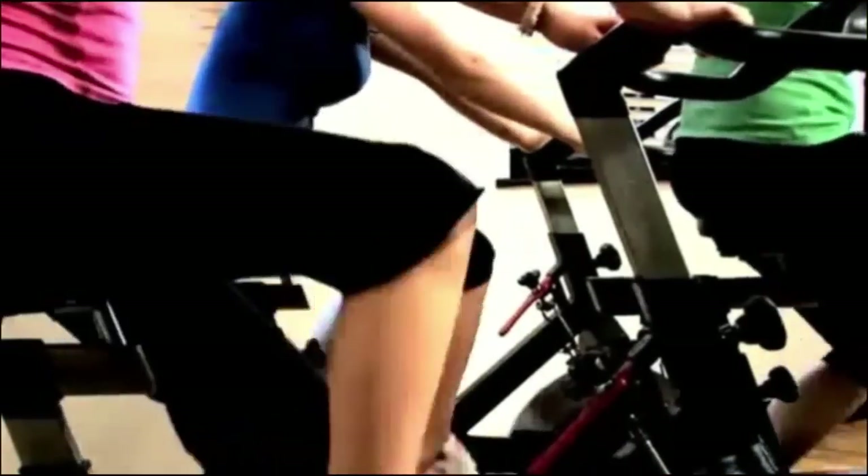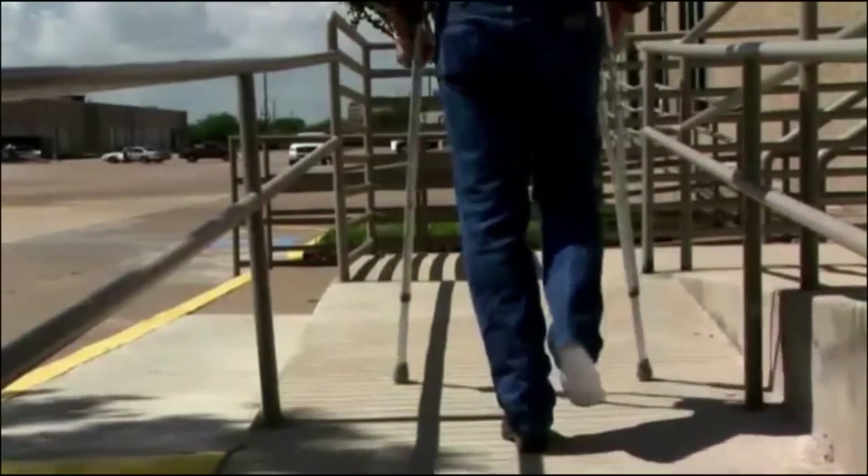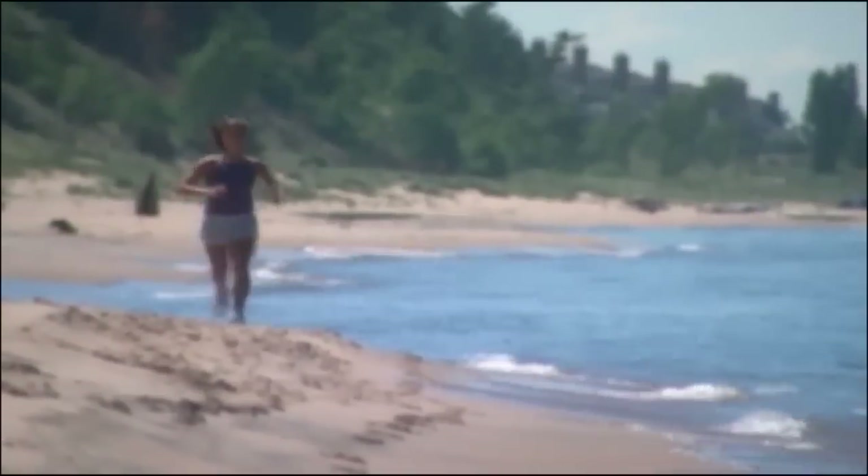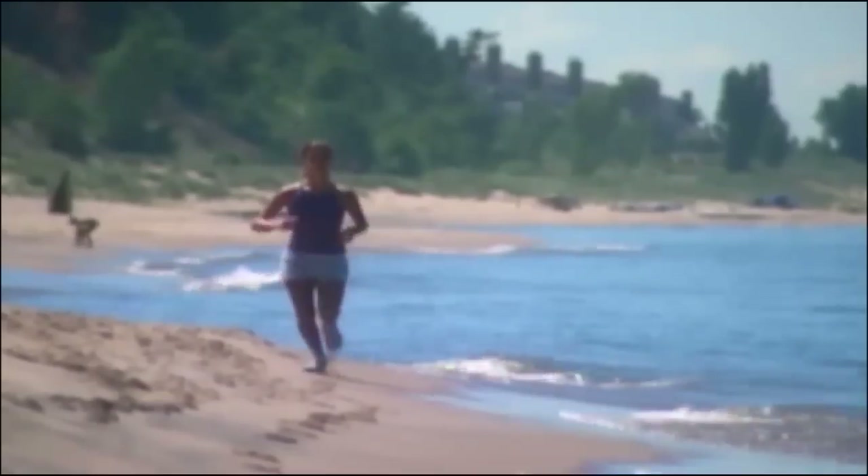Soon after your surgery, physical therapy will help you gain strength and motion. At first, you will need crutches or a walker while standing or walking. Recovery times differ depending on the severity of your injury, the type of procedure that you had, and your health at the time of the surgery.